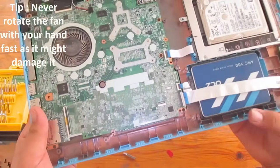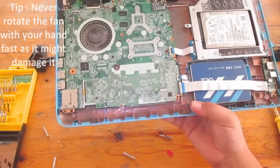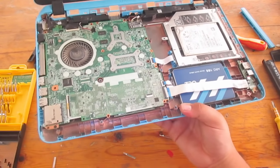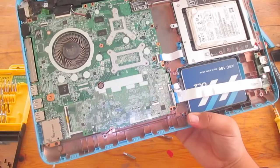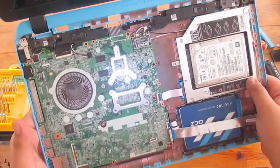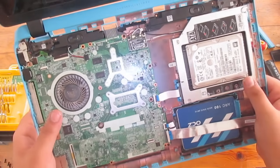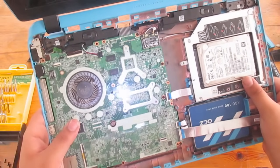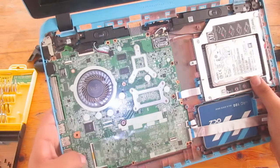All of the P series laptops are pretty much the same when it comes to the screws and how you take them apart, so this should work with any P series laptop. This is the P04 series, but it should work with any P laptop.